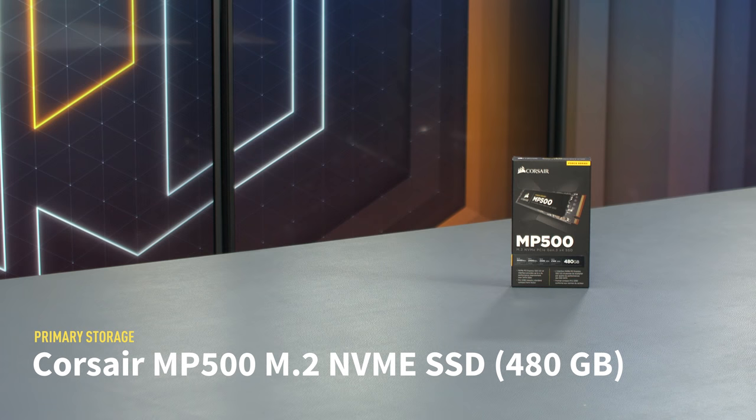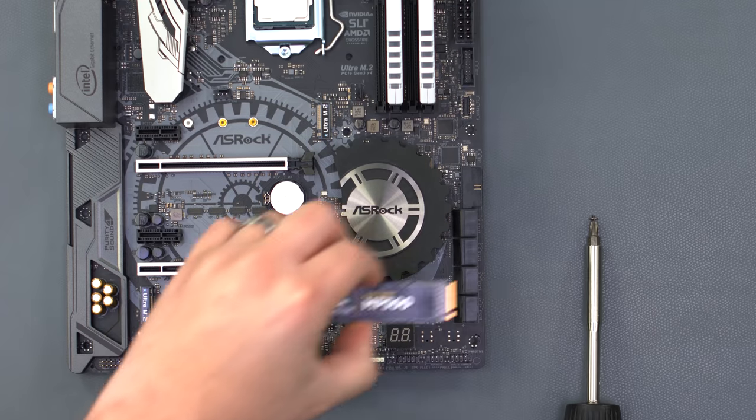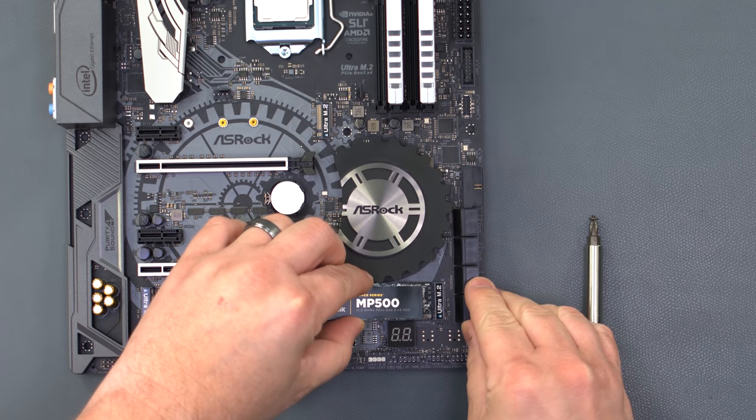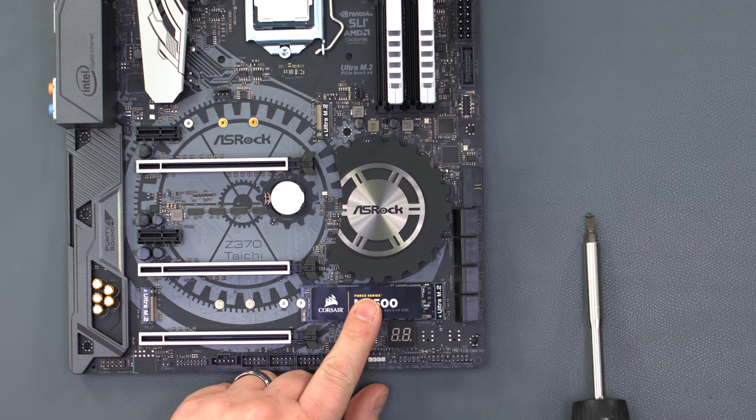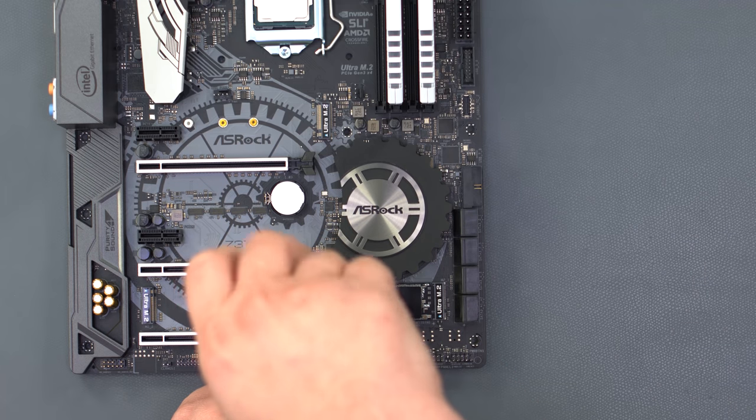For our primary storage, we're using Corsair's MP500 M.2 NVMe SSD. Take the drive and gently push it into one of the motherboard's M.2 slots. Using a number one Phillips screwdriver, secure the drive in place using the screw included with the motherboard.